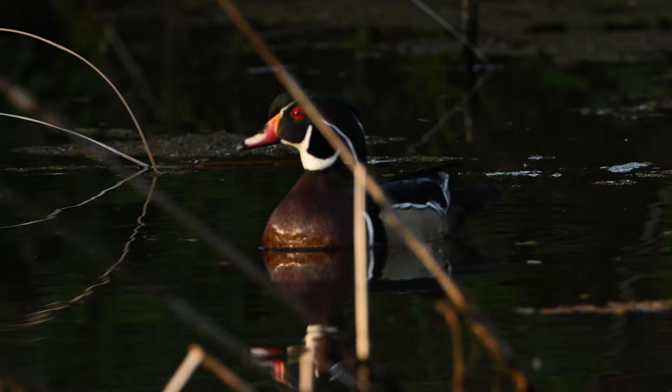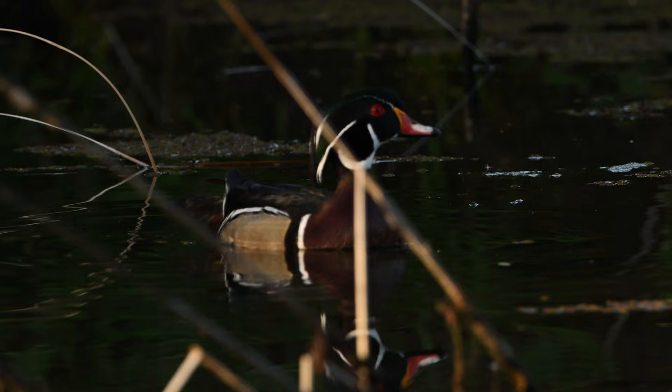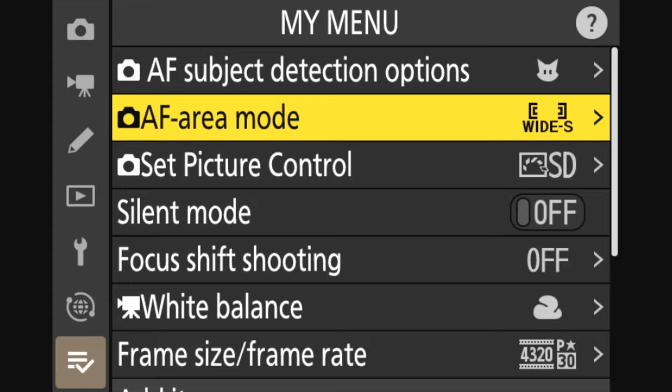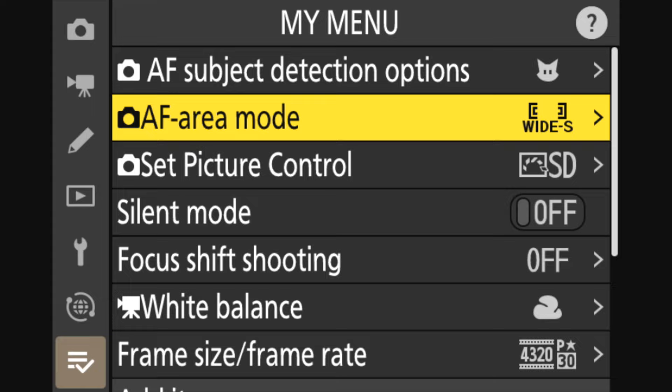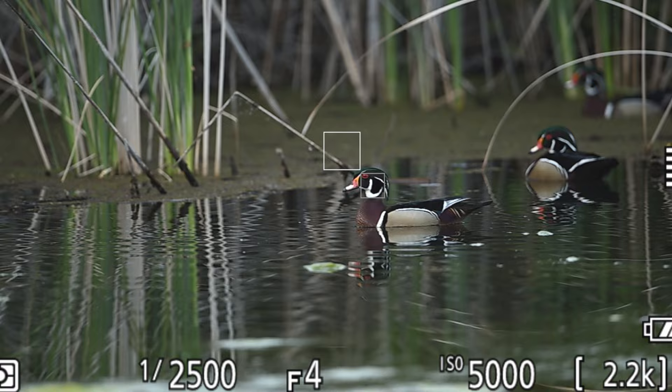All I had to do was keep the duck in the frame and mostly let the camera do the work of tracking the movement and the focus. Understanding what 3D tracking is looking for is pretty important — it's looking for a color pattern. As you grab onto the subject, the camera will stay focused on that particular color pattern.